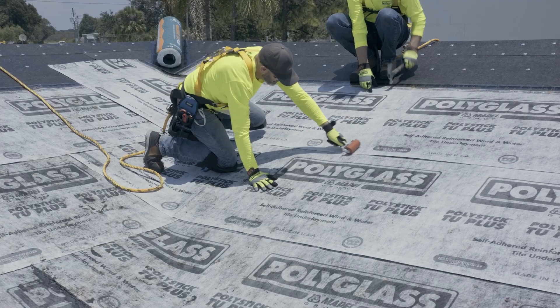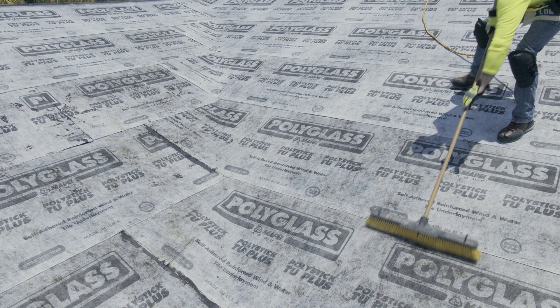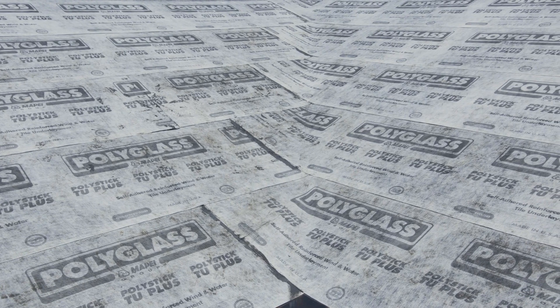Once the desired amount of TU Plus has been put in place, apply pressure to the entire field with a push broom or a 35-pound split-faced roller. For other project conditions not provided in this video, contact PolyGlass Technical Services.